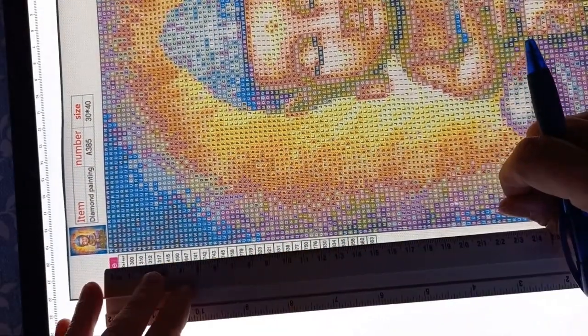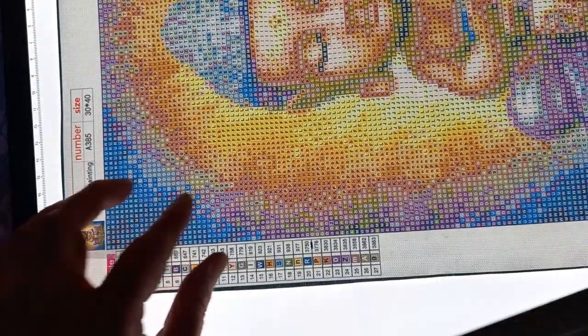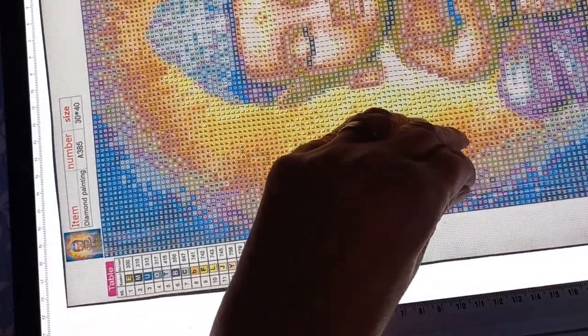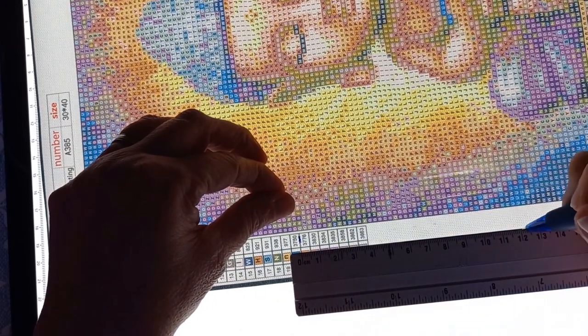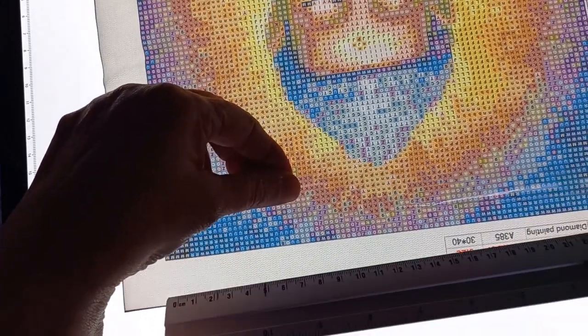Voilà, je vais vous laisser visionner cette petite vidéo. N'hésitez pas à me dire ce que vous en avez pensé, et ce que vous pensez de ce petit démarrage sur le kit. Je vais vous faire plein de gros bisous, et on se retrouve très rapidement pour de nouvelles vidéos, de nouvelles aventures et plein de belles choses comme d'habitude. Je vous dis à bientôt, bon visionnage, bisous !